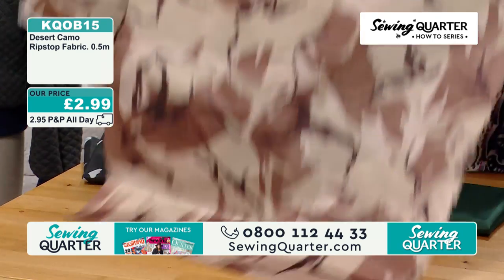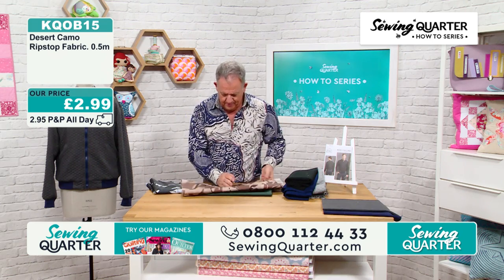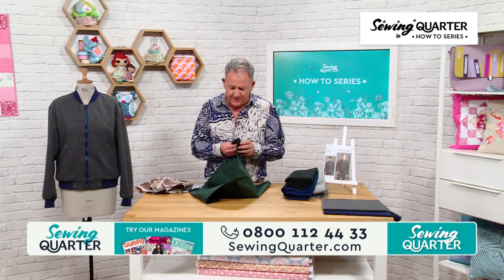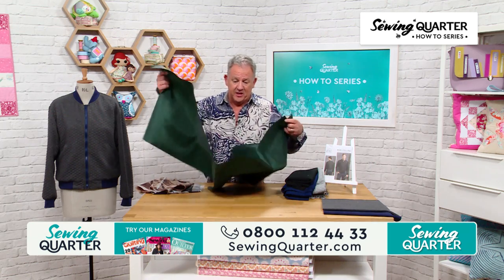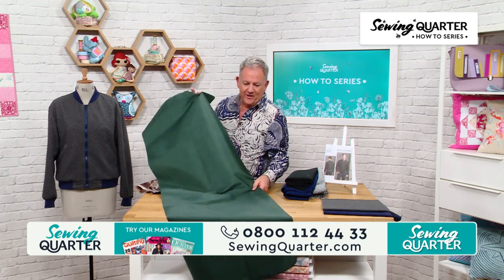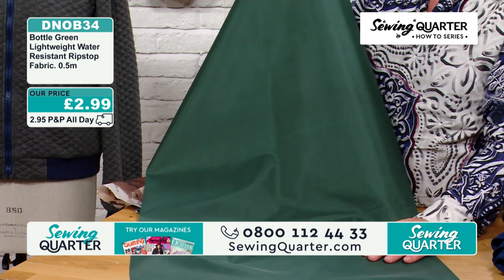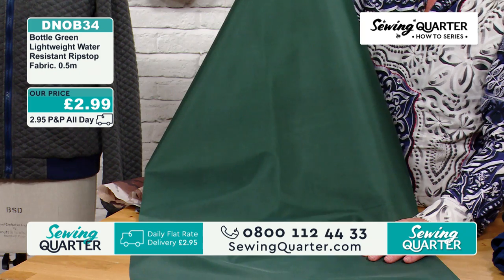Then I've got the plain green version — this is slightly heavier weight. When I was on one of the Bond films, I had a bomber jacket in the green tone like this one. I felt right butch in it! Bottle green, lightweight, water-resistant ripstop. 2.99.